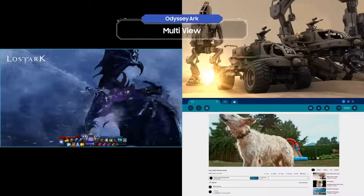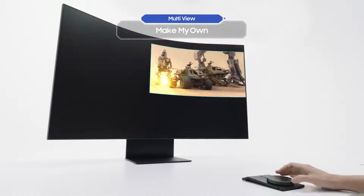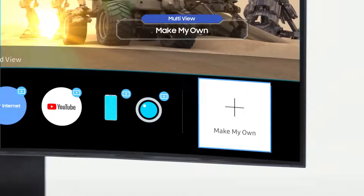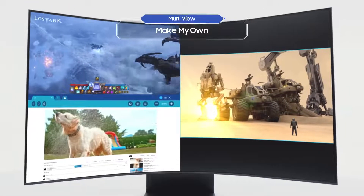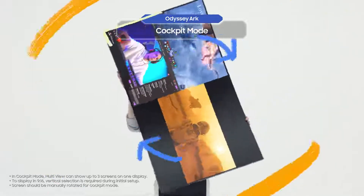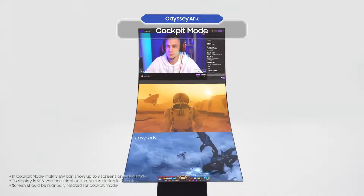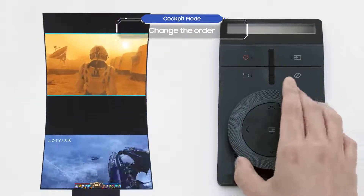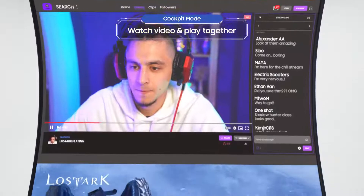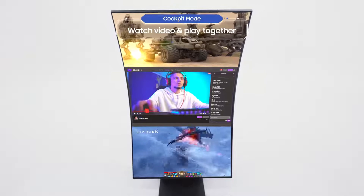Go back to the menu and select Multi-View, which is on the right. This allows you to view multiple screens at the same time. You can easily create your own screen layout to be used whenever you want — and you can access all of these features in cockpit mode too. You can play a game while watching a walkthrough video, or complete a mission while chatting with crew members.